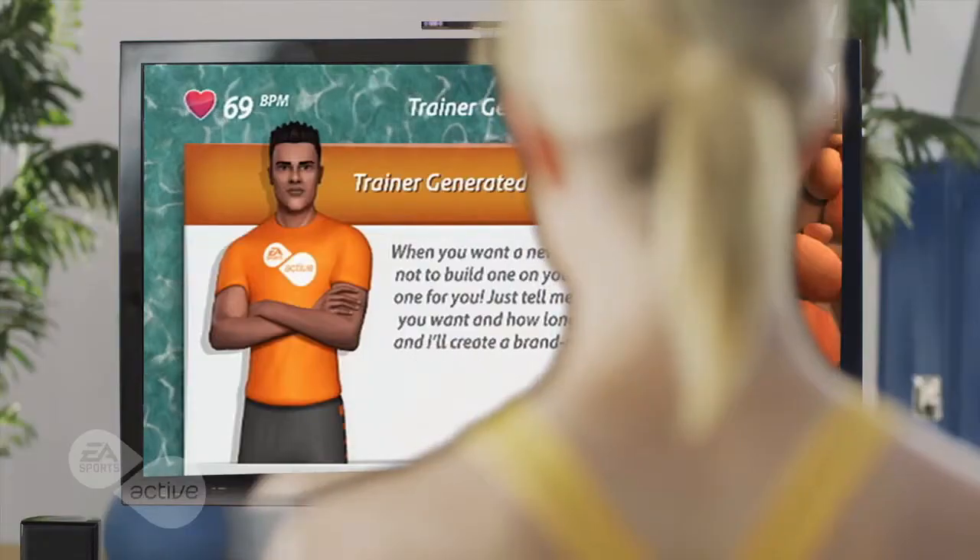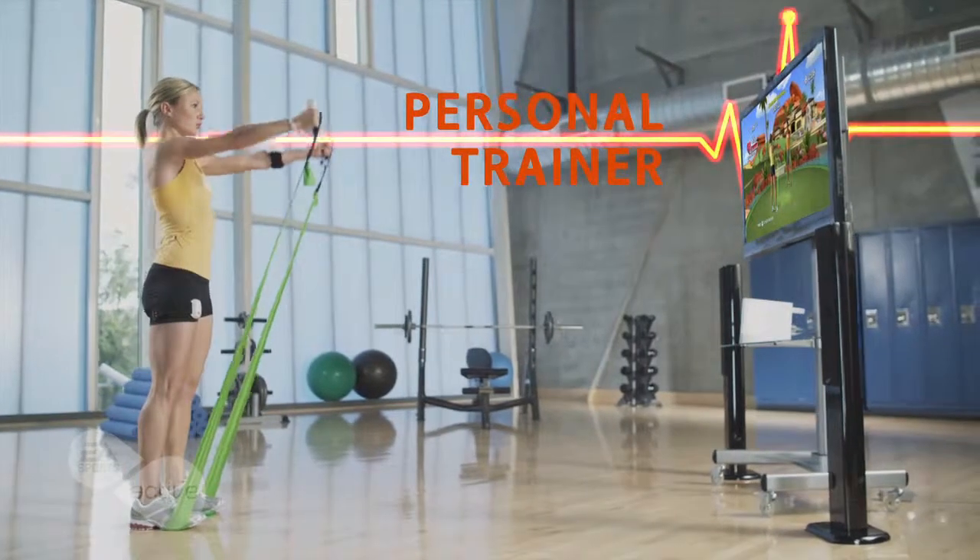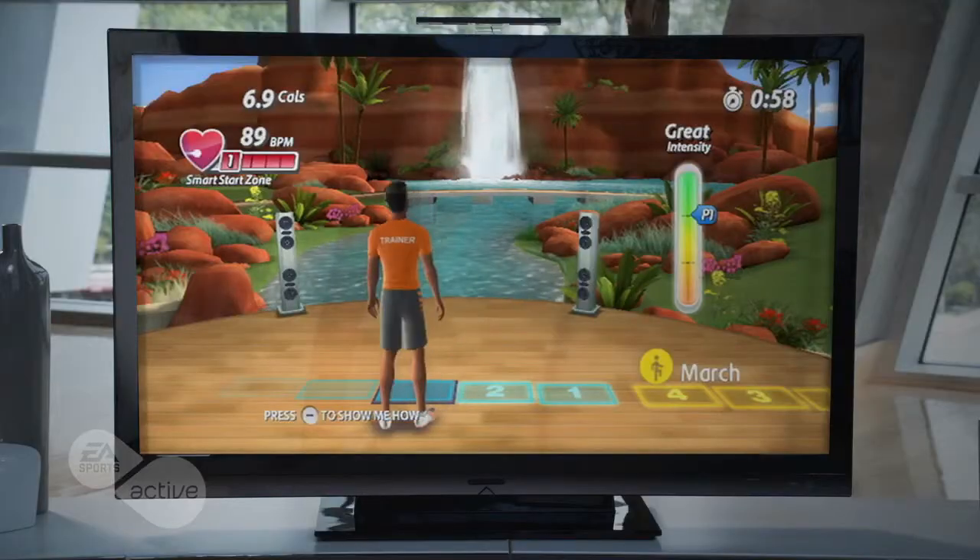EA Sports Active 2's personal trainer is right in your own home, at your side to guide you, create the most effective custom workouts based on your needs, and help you stick with it.